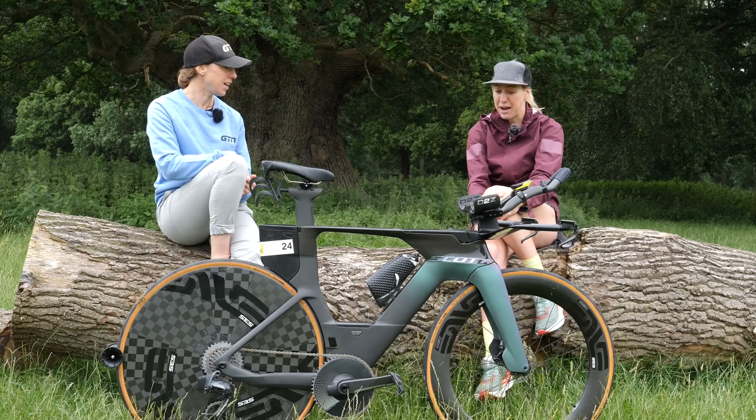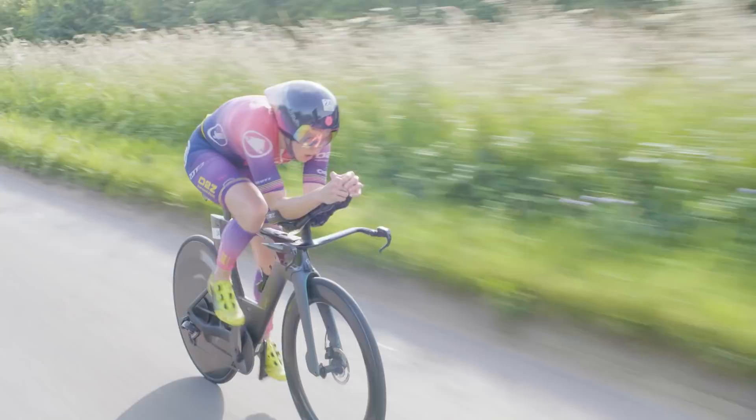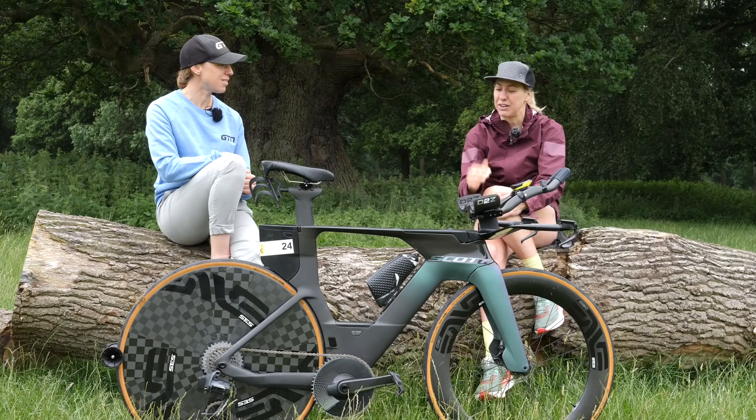What about the pressure of your tires? Do you change that according to the road surface? Yes, we take a little out depending on road surface, but also if there's wet on the road — we'll take a little bit of pressure out just to give a little bit more grip. For example, tomorrow I'll be at about 90 PSI.